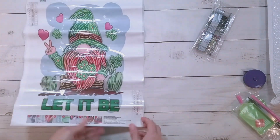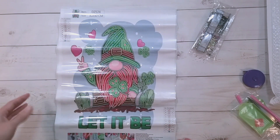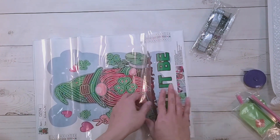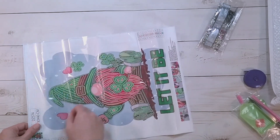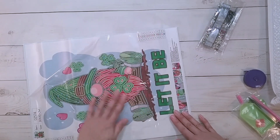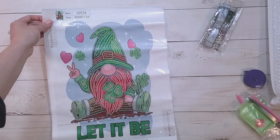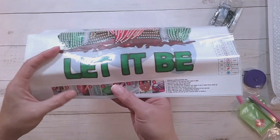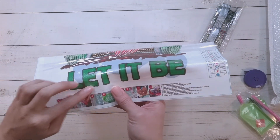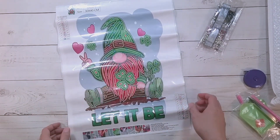It's a gnome with a shamrock, so I was thinking this would be good for St. Patrick's Day. But it is February 27th for me right now, so I could probably finish it for St. Patrick's Day — but will the video be up by then? Also, I'm a little sad that the 'let it be' area here is not drilled. It could have been nicely drilled. I guess I could drill it myself if I put some sticky on it, but the only thing drilled is the gnome itself.